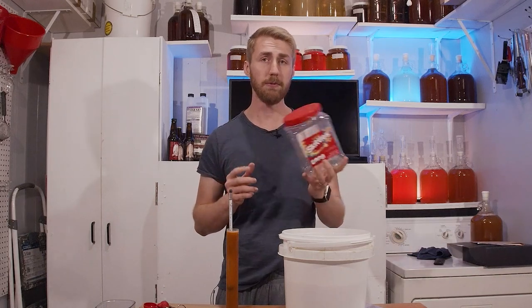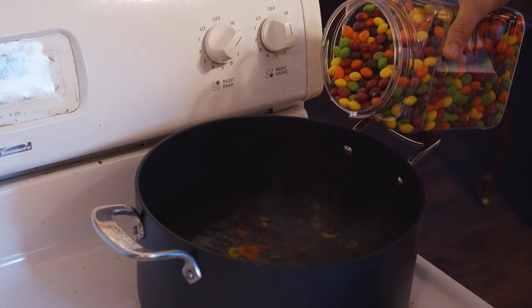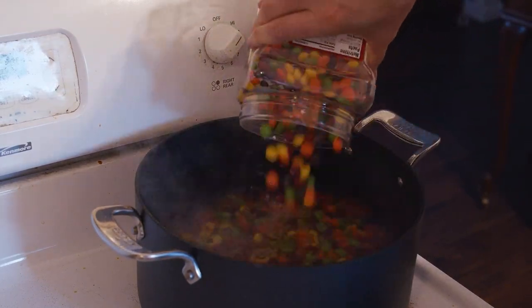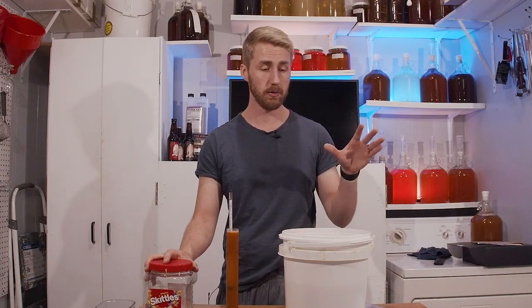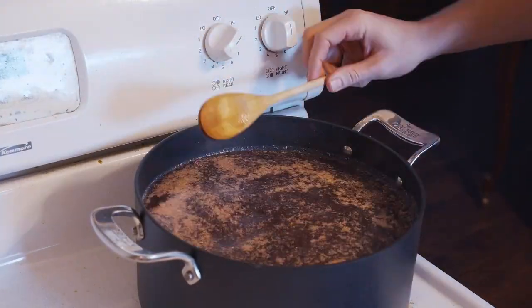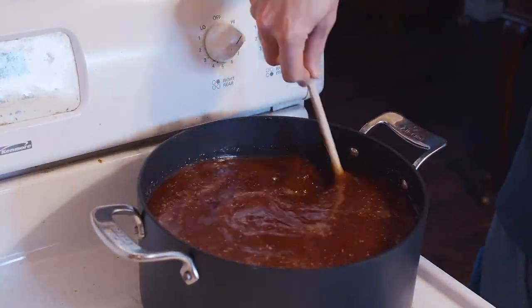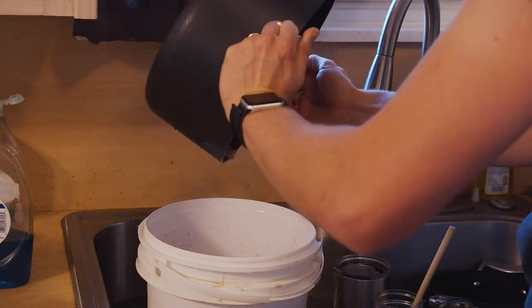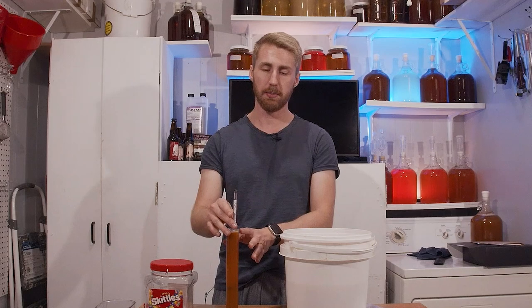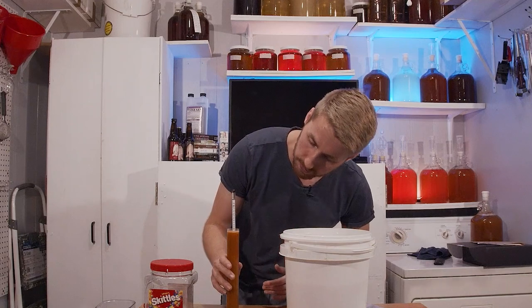I poured 54 ounces of mixed flavor Skittles. I was not going to separate them out and do individual ones because that's a lot, so it's the whole smorgasbord. I put the 54 ounces of Skittles into a pot, filled it up with water, boiled them all down, and added a pound of honey at the end to help it mix in quickly. I then poured that into this bucket. It's currently still hot, but I did take a small segment of it and put it in the fridge so it would cool down to room temp.